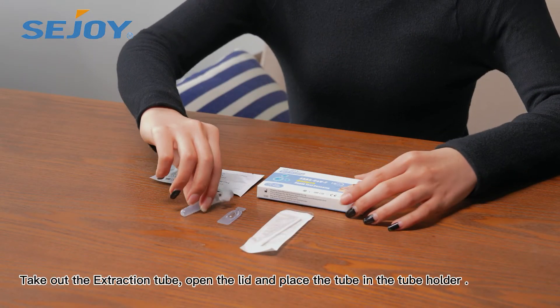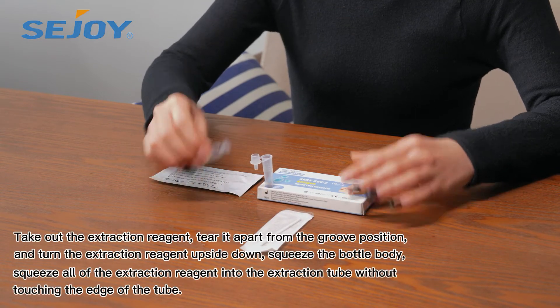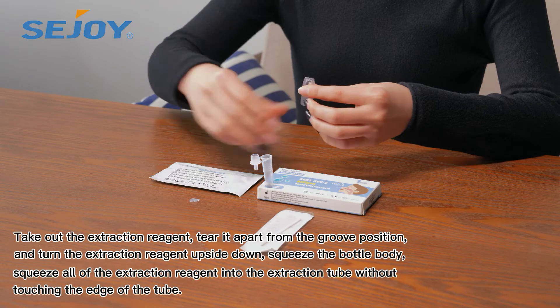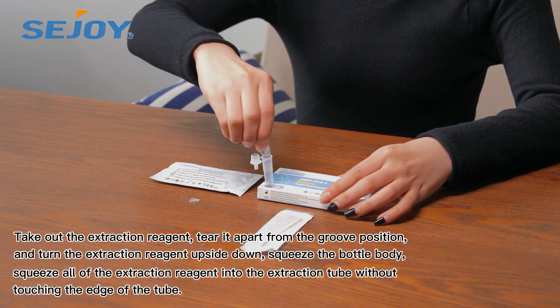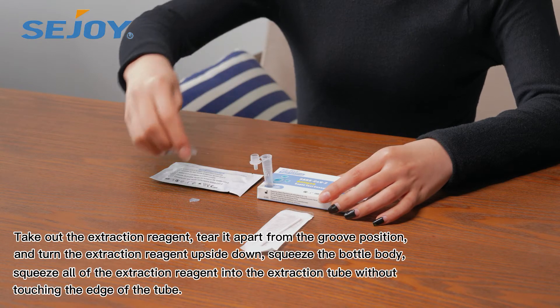Take out the extraction tube, open the lid, and place the tube in the tube holder. Take out the extraction reagent, tear it apart from the groove position, and turn the extraction reagent upside down. Squeeze the bottle and squeeze all of the extraction reagent into the extraction tube without touching the edge of the tube.